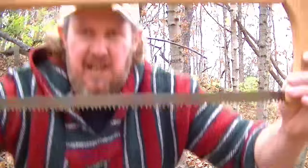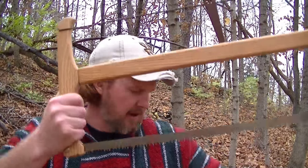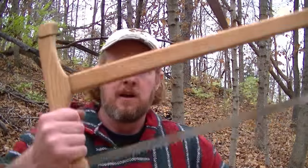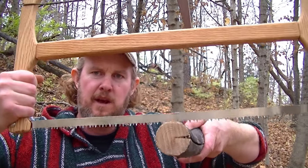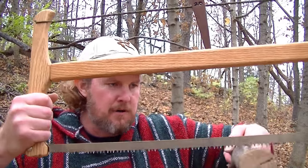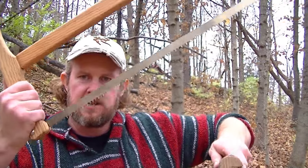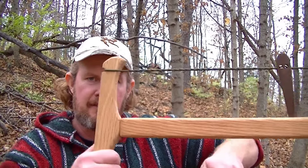Now with the buck saw, unlike folding saws, you're not pushing down with the blade. You don't have to push down on the wood at all. All you're doing is letting the weight of the saw be the downward pressure on it. Just let the saw rest on the wood and all you've got to do is go back and forth like that.